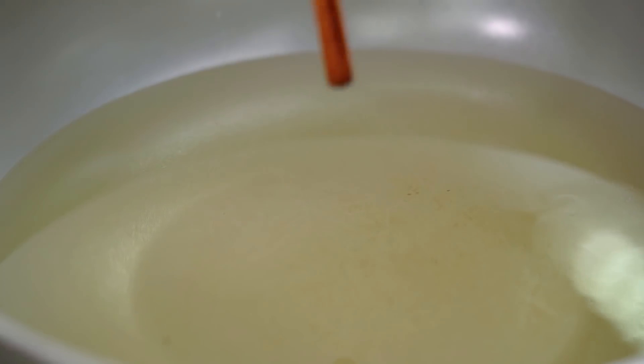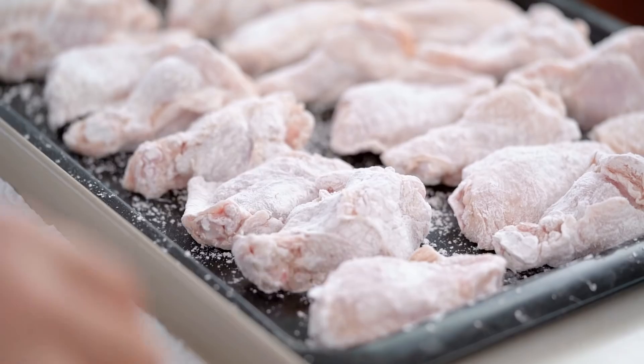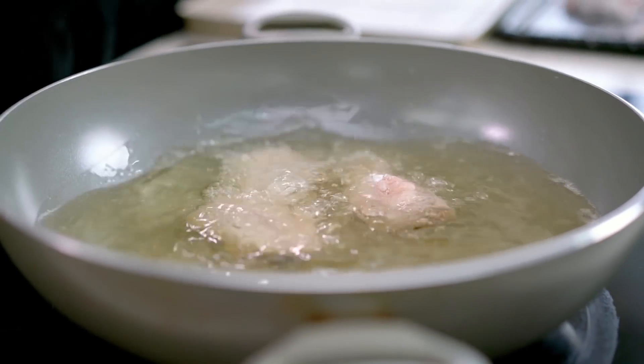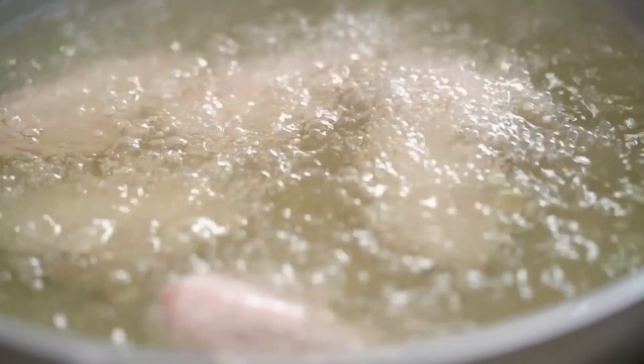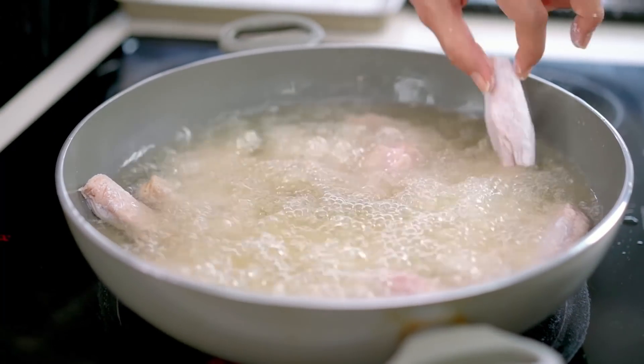I'm just going to test my oil — I want some nice little active bubbles around that chopstick. Now chicken pieces go in. We're going to fry this chicken twice, and the double fry is going to give us that extra, extra crispiness. Now I'm going to do something I'm constantly telling you guys not to do: I'm going to overcrowd my pan. Because this chicken cooks for the first fry for 20 minutes, and I actually don't want the oil that hot — putting all the chicken in at once keeps the temperature from getting too hot. There is method to the madness.